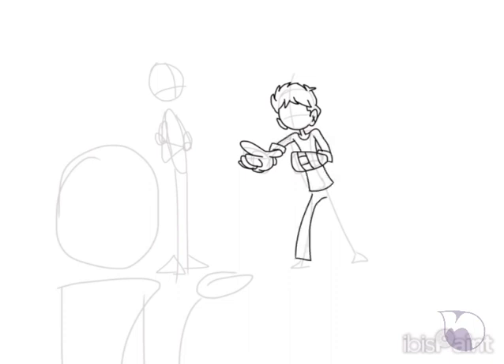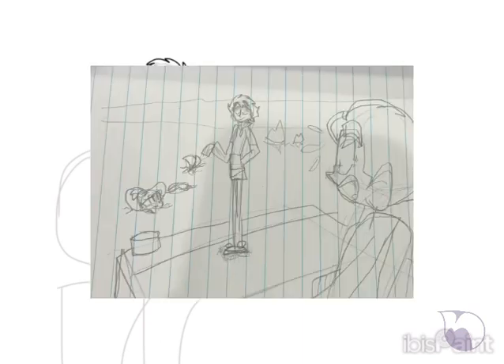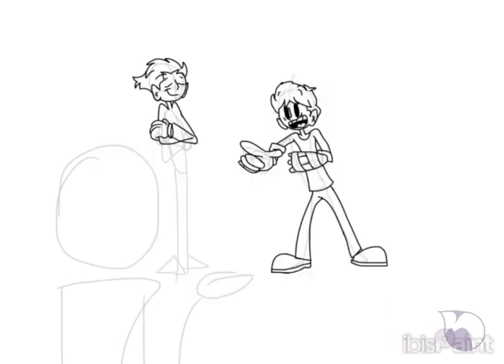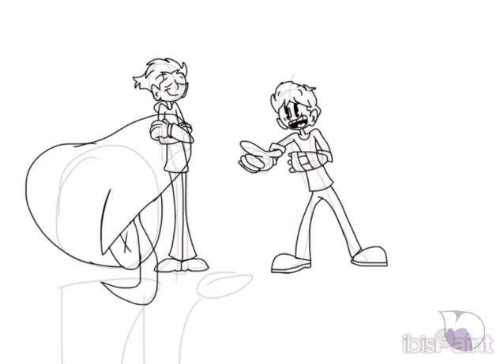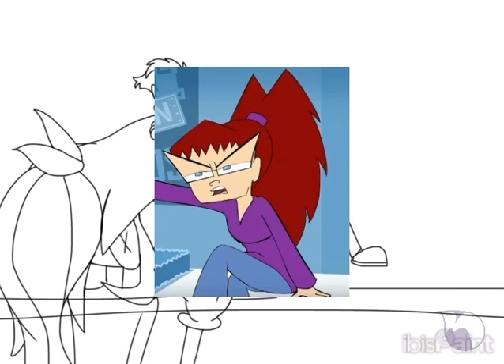Moving on, panel two was a lineless art style - not really a good lineless art style, I'd say. Panel three was a traditional sketch, a chicken-scratch sketch. If you missed it the first time, I'll place it right here so you can get a good look at it. Panel four I was originally gonna go for a style reminiscent of Let Me Explain Studios, but I decided to skip out on that.